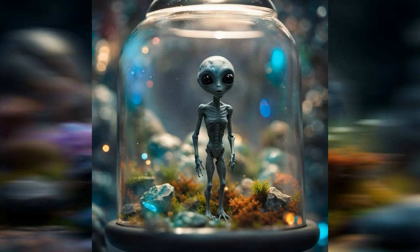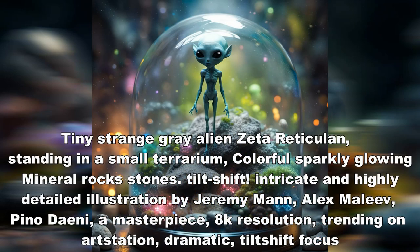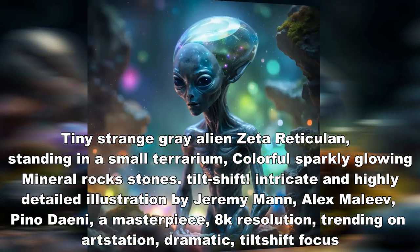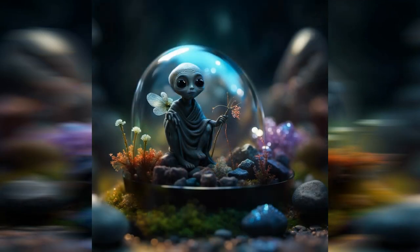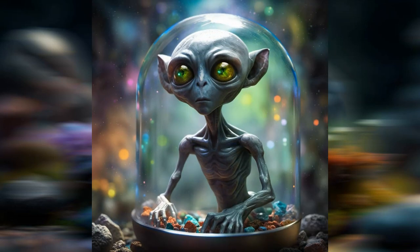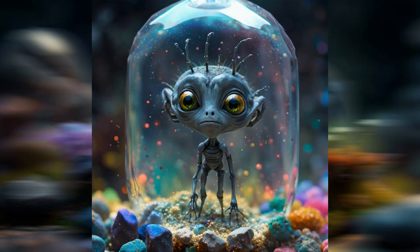Here's another one I made and it's more of a photograph — basically an alien in a glass jar. The prompt I went with is: Tiny Strange Gray Alien, Zeta Reticulin, standing in a small terrarium, colorful, sparkling, glowing mineral rock stones. Tilt shift, intricate and highly detailed illustration by Jeremy Mann, Alex Maleev, Pino Dani. A masterpiece. 8K resolution. Trending on art station. Dramatic. Tilt shift. Focus. I'm just really surprised by how the SDXL does so well in creating beautiful work. This is amazing detail in not only the alien, but also the little rocks and minerals at the bottom of the jar.